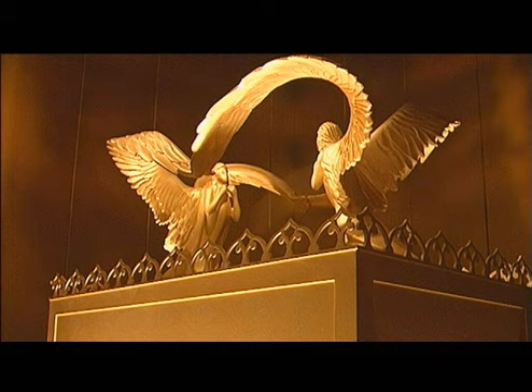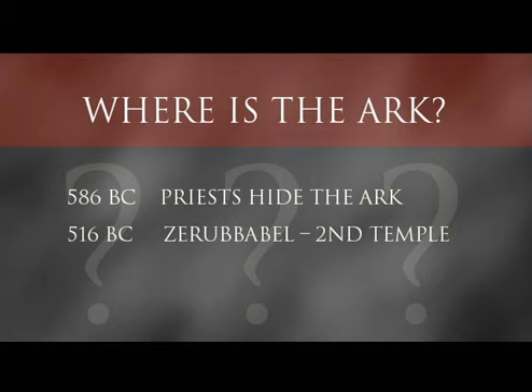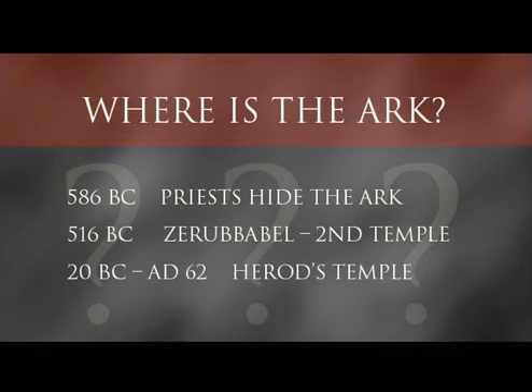Many individuals have a special question: where is the Ark of the Covenant? Such a prominent item in Jewish history — why is it missing? Just prior to the Babylonian captivity, we know that the priests hid the Ark of the Covenant. That was around 586 BC. In 516 BC, when Zerubbabel finished rebuilding the second temple, the Ark was not present. When the Romans took control over Israel and King Herod began another rebuilding process of the temple, there was also no Ark of the Covenant.